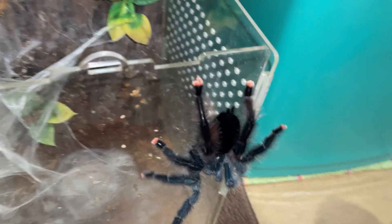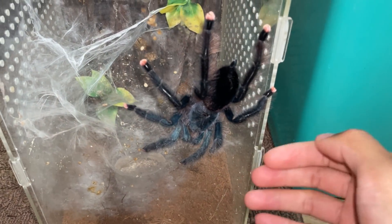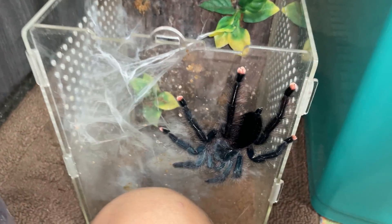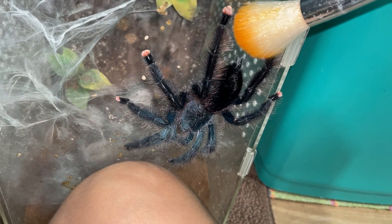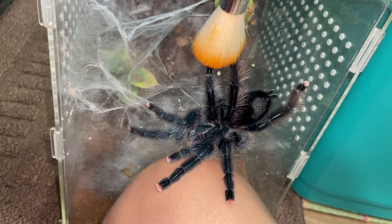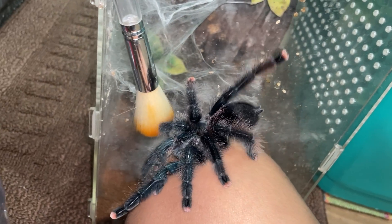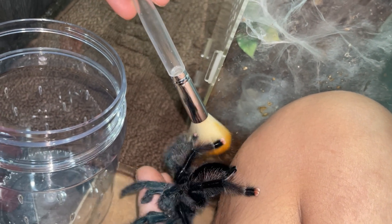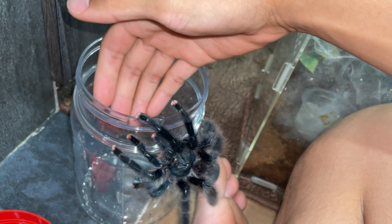I would recommend against handling tarantulas, but if you really want to, it'll be best to handle something like a pink toe tarantula. Arboreal tarantulas — for those who don't know — are tarantulas that like to climb trees and live in trees. They are much lighter than terrestrial tarantulas, which are the ones that live on the ground.